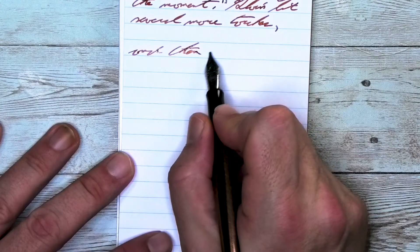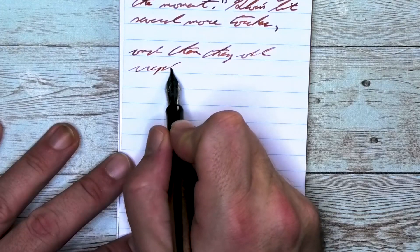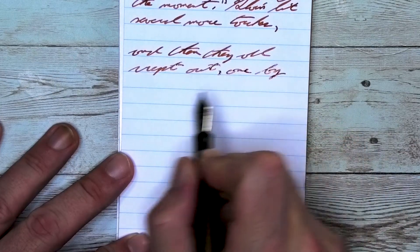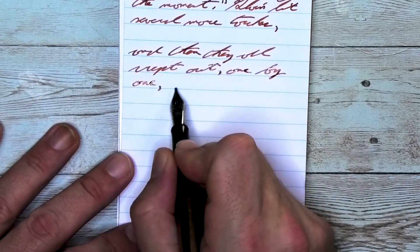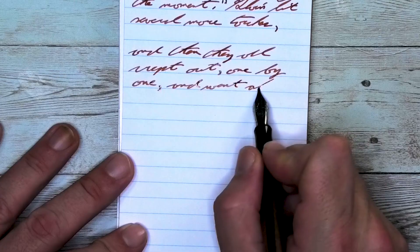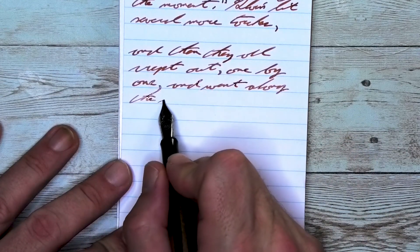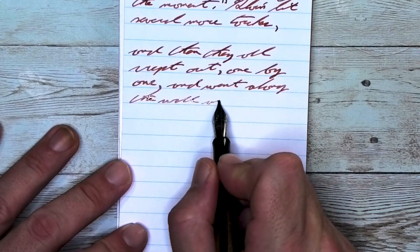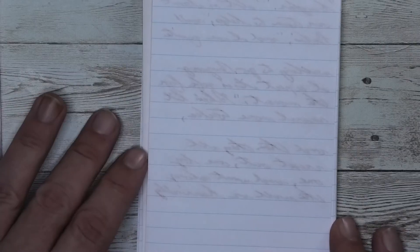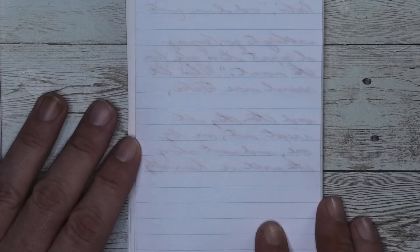Looking at the stub nib, it is just a little bit lighter than it was with the medium, about the same tone as the Claire Fontaine. It does not feather, it does not spread. It does shade, I think better than it did on the Claire Fontaine. Look at 'crept out' on the second line where the CRE are nice and light, the PT at the end very dark. 'Out' — the O is a nice mid-tone, the U lightens a little bit, but the T at the end got very dark. Looking at the back of the page, we could easily write notes back here because it doesn't bleed or ghost.